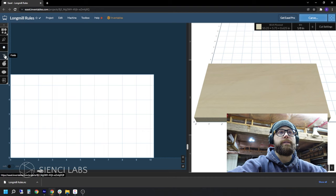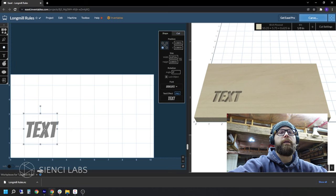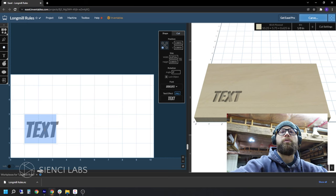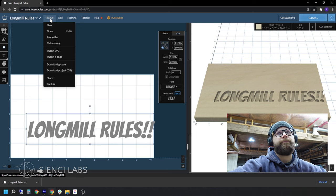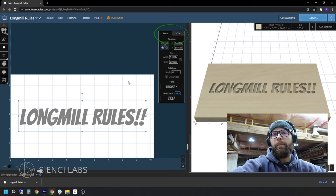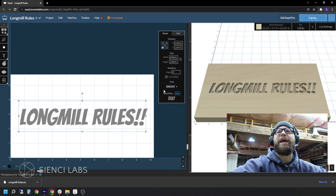Same as every other software, there are the same options available, just in a different look. We're going to click on fonts. There are free fonts that come with the free trial, and if you pay for the Pro, there is an expanded library. We're going to pick something simple. In order to edit this text, we are going to double click on it and type something. We are going to select our font, go to edit, center to material to get it in the middle. The shape and cut menus pop up automatically when you select something. You can change the position it starts in, its position on the piece, its width and height manually, the angle, rotation, and font.